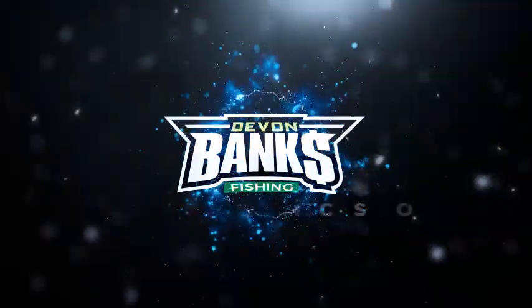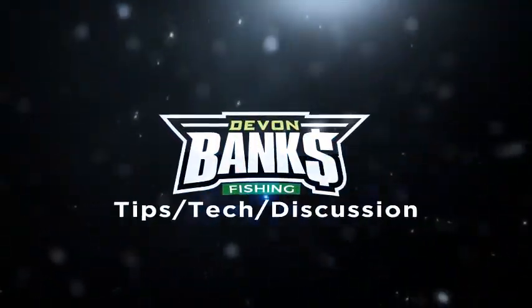What's up YouTube, thanks for tuning in to today's TTD. We're going to cover my all-purpose rod — the versatile rod I can use in so many applications. Before we go into the video, make sure you tap that like button, subscribe, and hit that notification bell so you know every time I'm here in the bass basement on Tips Tech and Discussion. Let's get to my all-purpose rod setup.